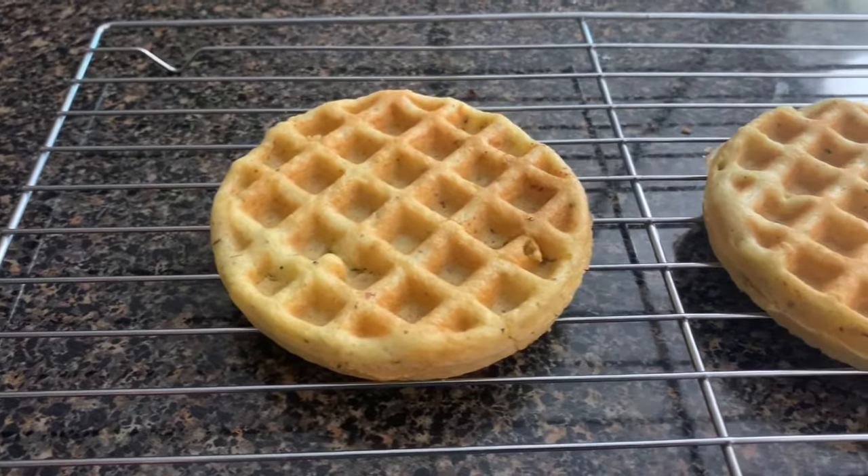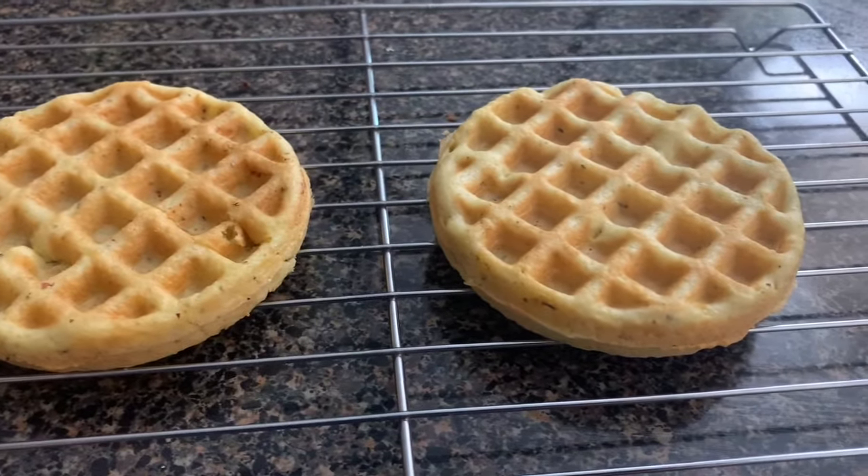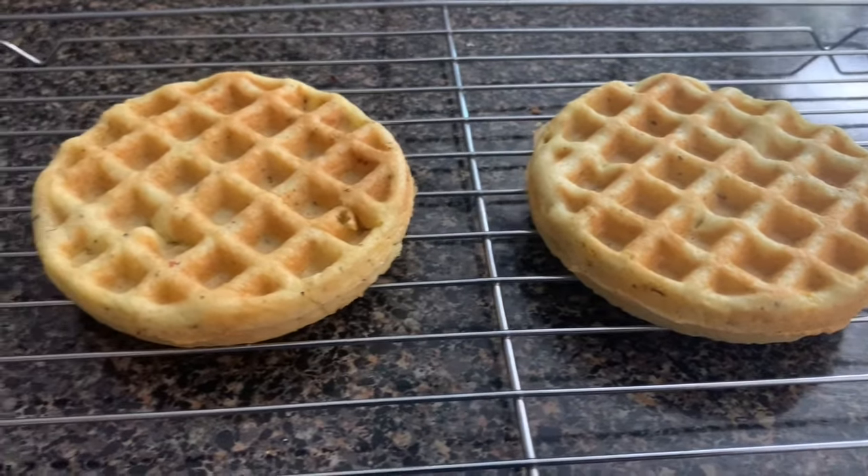Hey guys, today we're gonna be making keto wonder bread. Yeah, I know it looks like a chaffle, but this does not have any cheese in it and it's perfect for sandwiches.